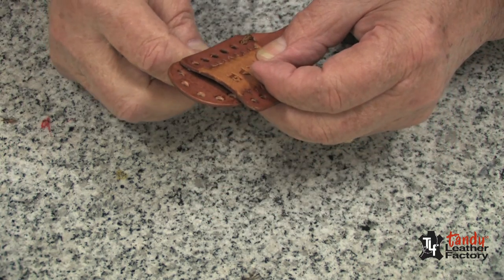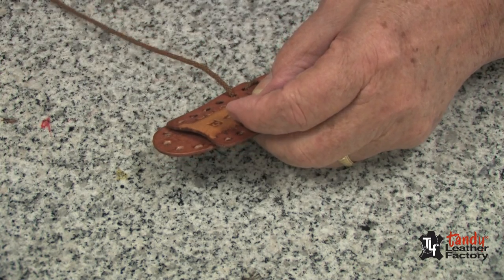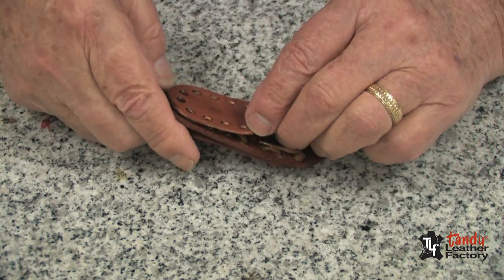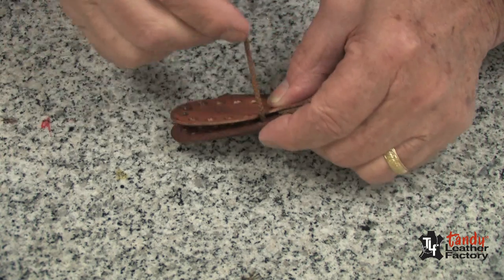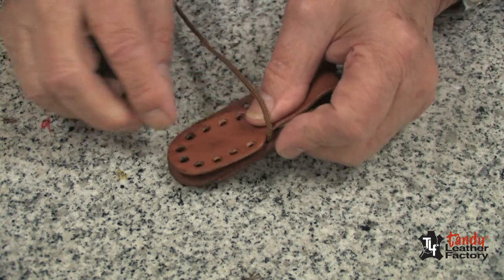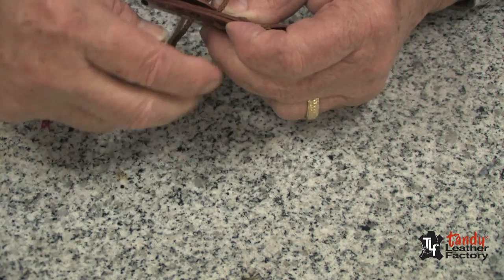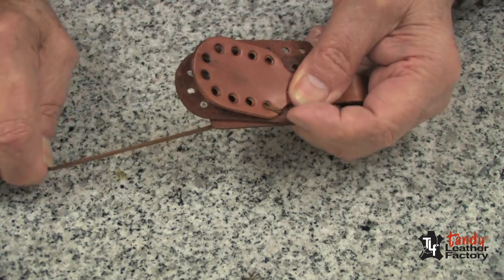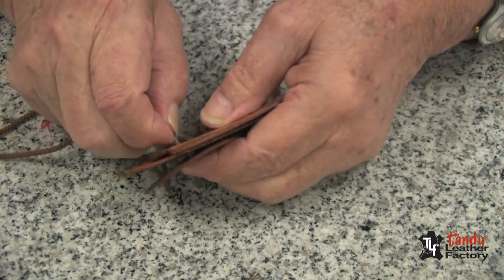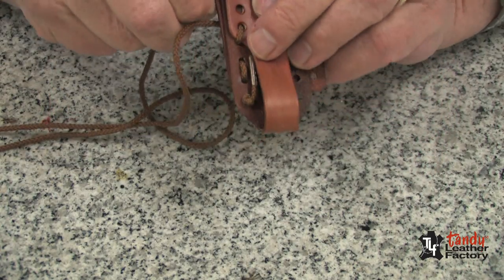Now we can come up through the next hole and we will continue lacing. At this point in time, we will fold the other piece back. Then we will go through — after we have matched up this piece with the bottom holes, we will now come through three layers of leather. We will pull it tight. We will turn it over and come down from the front to the back.